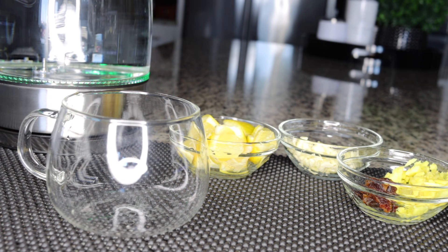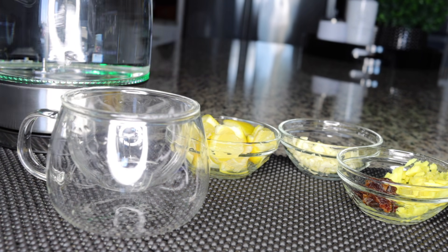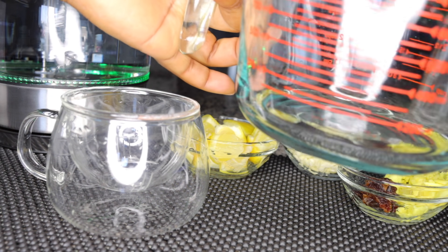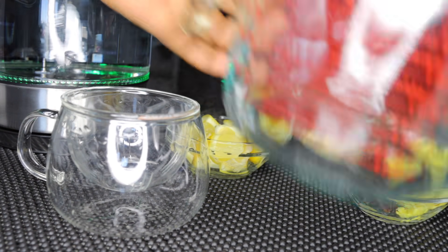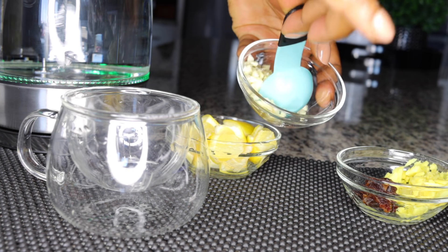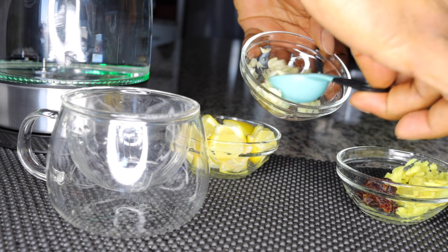I'll be infusing these ingredients in an infusion cup. If you don't have an infusion cup or bottle, you can actually use a big regular cup — infuse everything in there and then pour it into your tea cup. It doesn't matter if you don't have an infusion cup; you can use your regular cup.